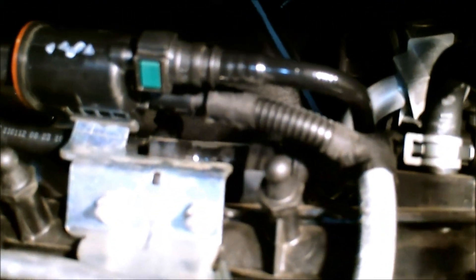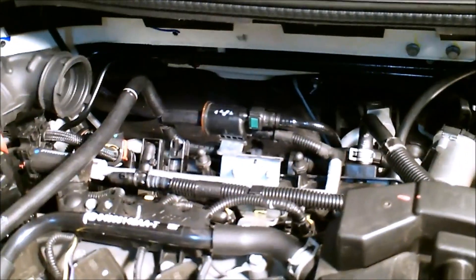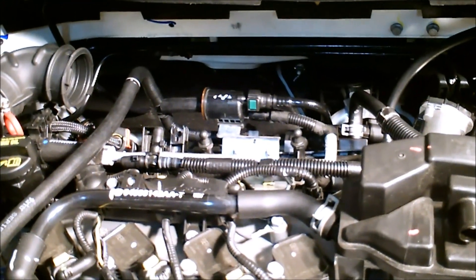This has been a proven mod — we get two to three PSI and have seen five to seven horsepower by doing this. This retains all the factory evaporative emissions; it's just an elimination of the factory boost leak that they use for boosted applications for the EVAP mode. There you go — Torque Motorsports Boost Leak Mod Fix.